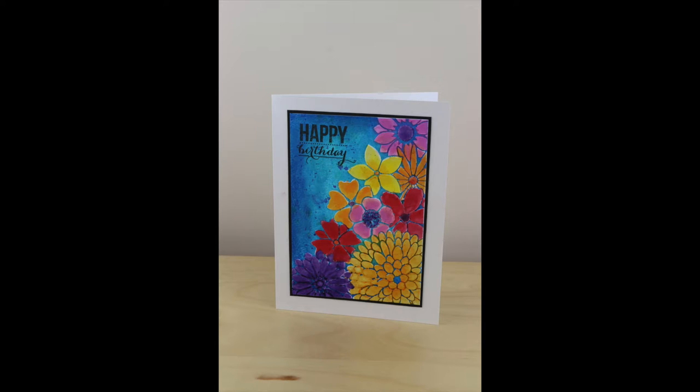Hi, my name is Cathy Andronicou and today I'm going to show you how to use Design Memorycraft Faber-Cassell gelatos with embossing paste and a stencil to create a card design.